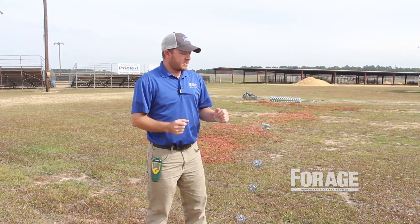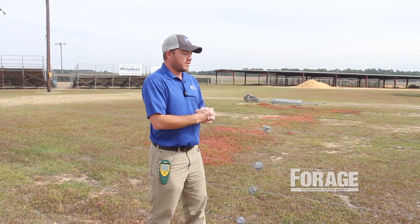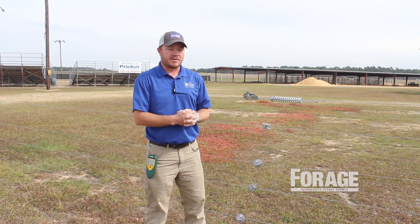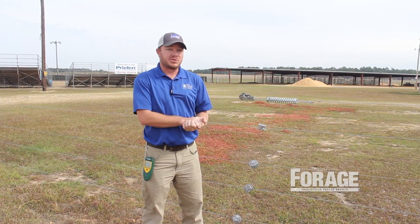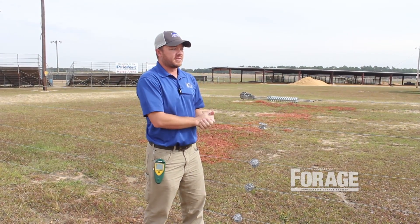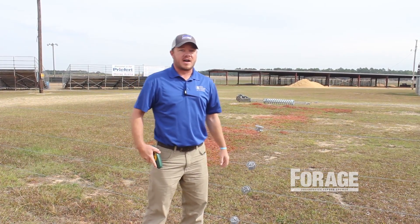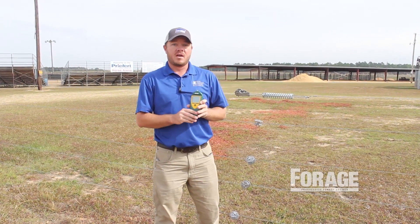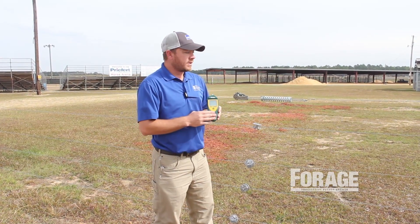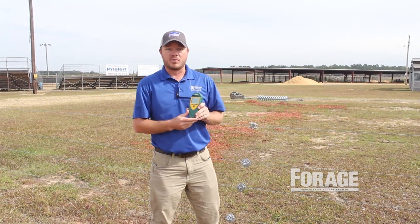Okay, we've got our fence built — it's about two months down the road. All of a sudden, weeds have grown up on the fence or a deer has run through and knocked an insulator off and we've got a problem. We know that because our voltage has dropped. We've walked the fence and can't find where the problem is. A fault finder will help save you time and footsteps by locating and pinpointing exactly where a short is on the fence line.